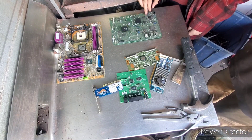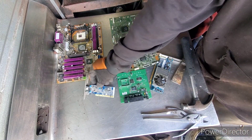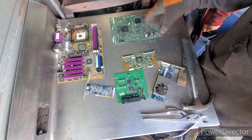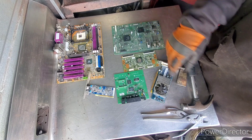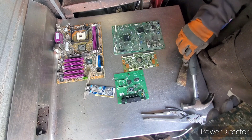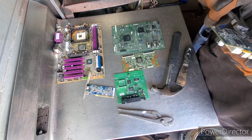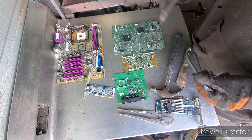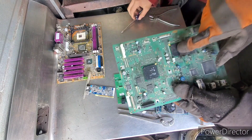Hi guys, what's going on? Big Country Scrapper here. I'm here with Rooster Scrapping today. We're going to be doing some gold recovery — basically depopulating motherboards, mid-grade and high-grade boards. We don't really have an e-waste buyer here where we are; we only get like five cents a pound for our e-waste. So basically what we're going to do is depopulate and get any gold recovery.